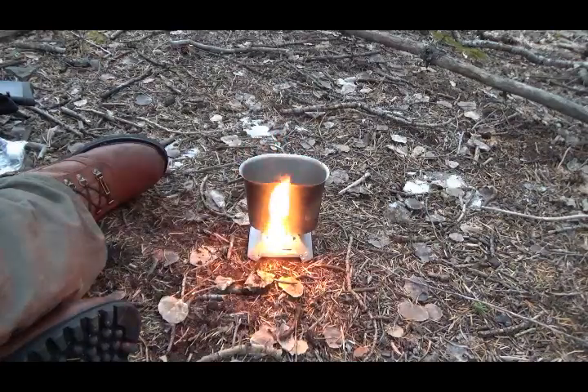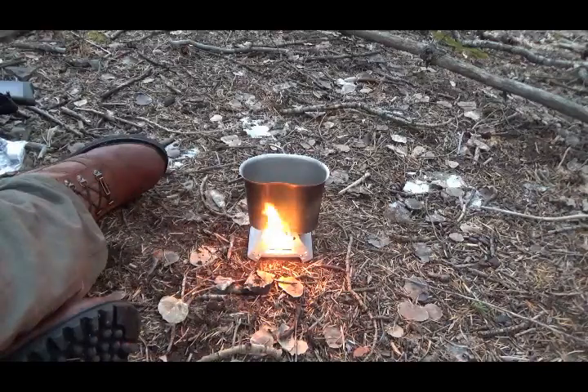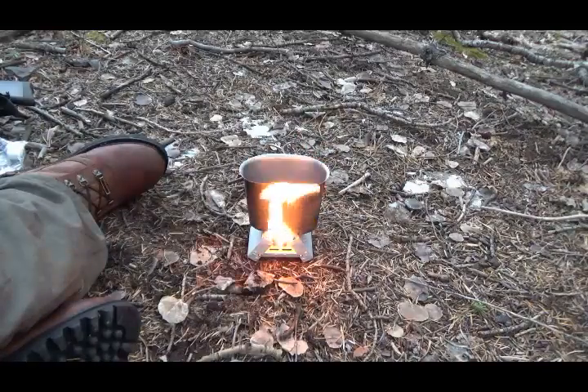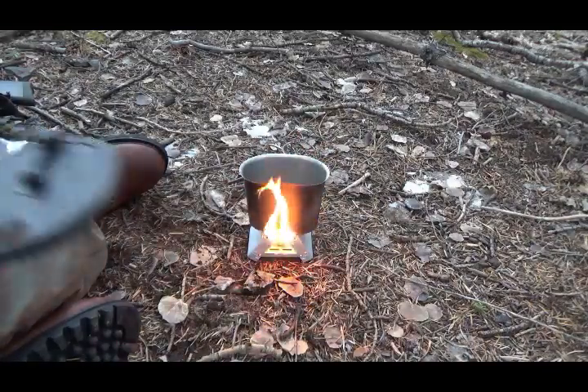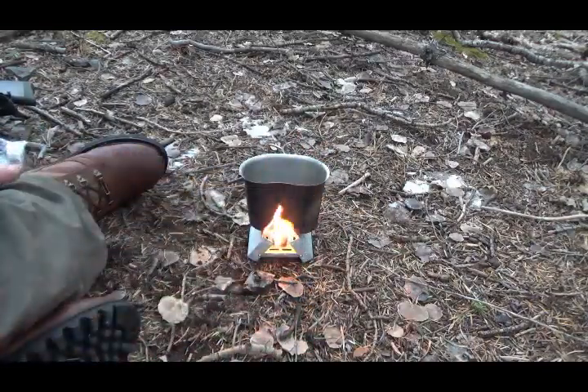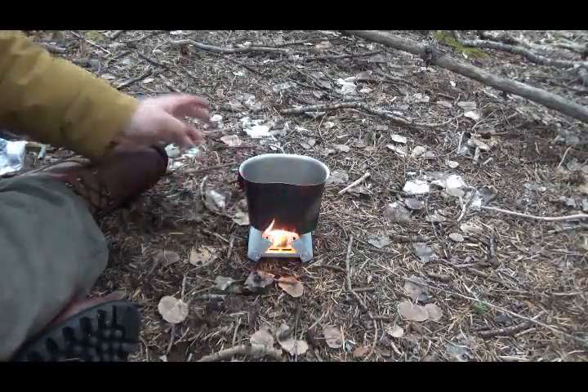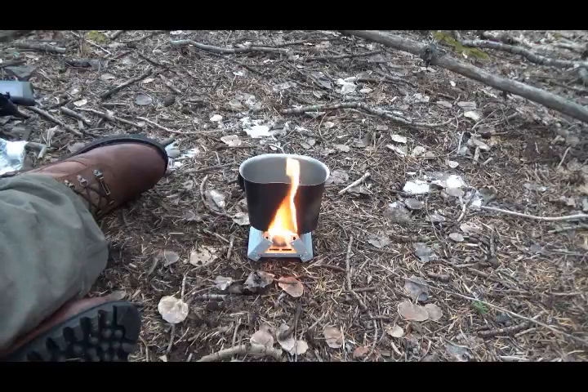We'll just let it do its thing, and if it boils, it boils. There's the lid — but I don't want to put it on there now; I'm afraid it'll get burned. I might just use it as kind of a windscreen. It can stand up to a little bit of heat — it's silicone — it just can't be in direct flame.